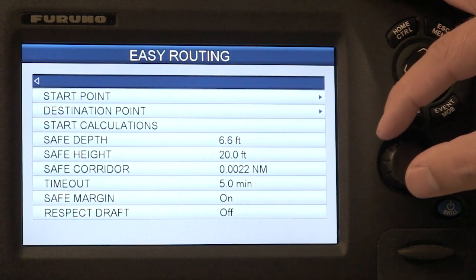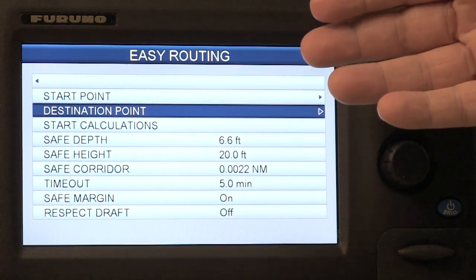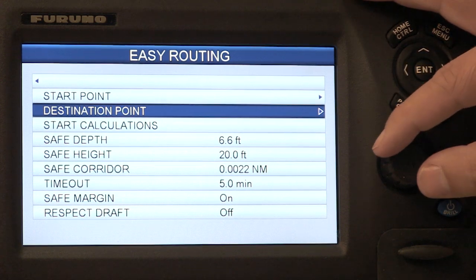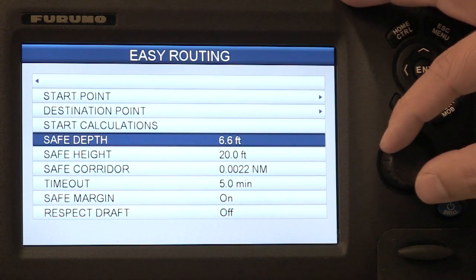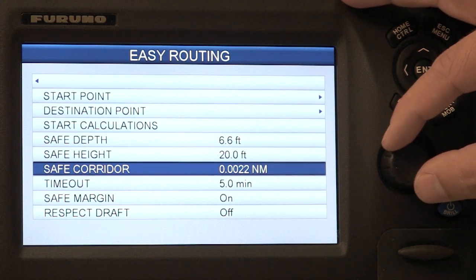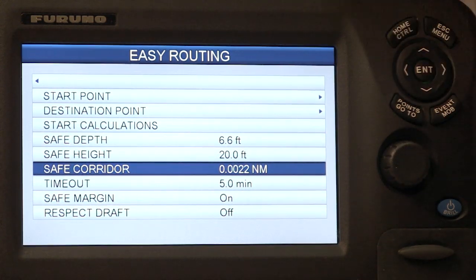From here you can see I can actually enter my starting and destination points, not just graphically as we did already, but also numerically if I have a specific waypoint lat/long. Then I can actually go in and set my safe depth, my safe height, a safety corridor — which is basically the width of the track that I want to configure.